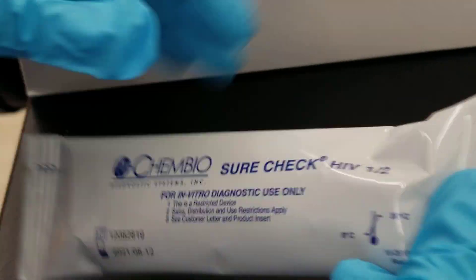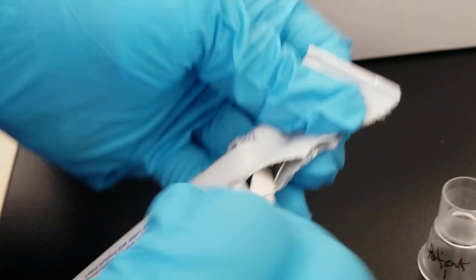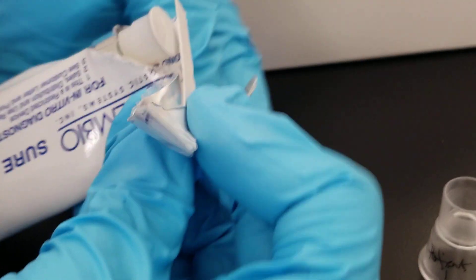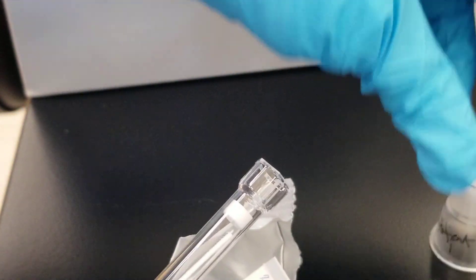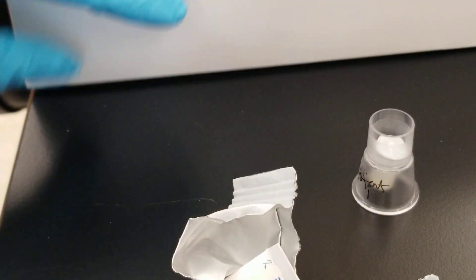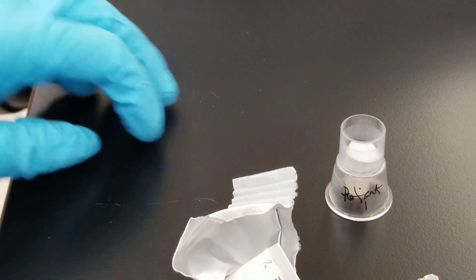From the top of the test kit, you're going to open it and find the buffer solution at the top of the little syringe-looking thing. This is the buffer solution that goes right into the bottom of the stand. It immediately falls in and sits nicely.